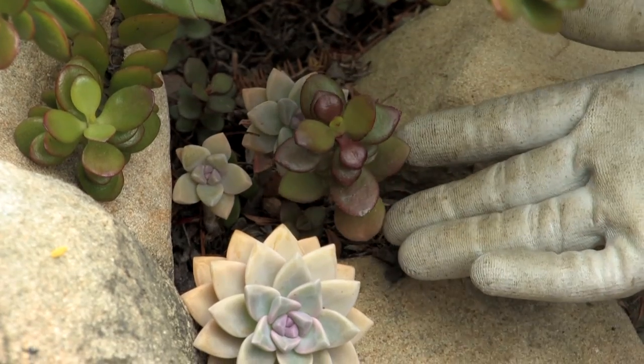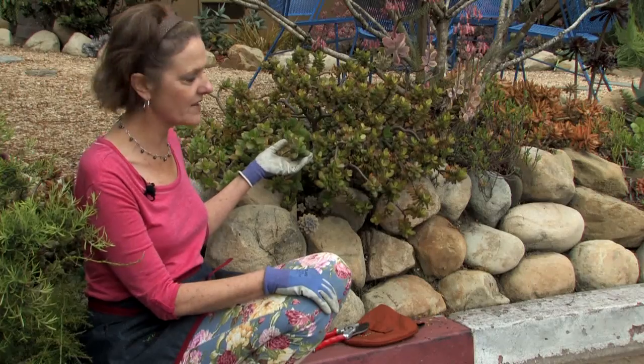Hi, this is Nell Foster for eHow.com, and today I'm going to tell you how to grow a dwarf jade. And this is my very own dwarf jade growing in my front yard.